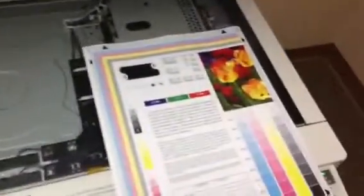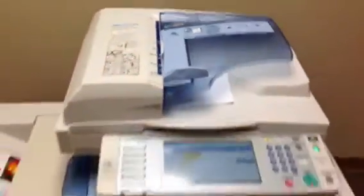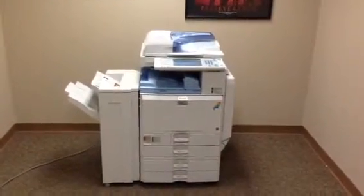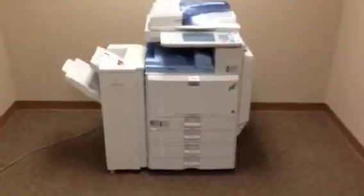We're going to take these copies and run them through the document feeder to verify that works well. We'll also test the stapling function on the finisher. And as you can see they went very smoothly through the document feeder. And there's our stapled copies.